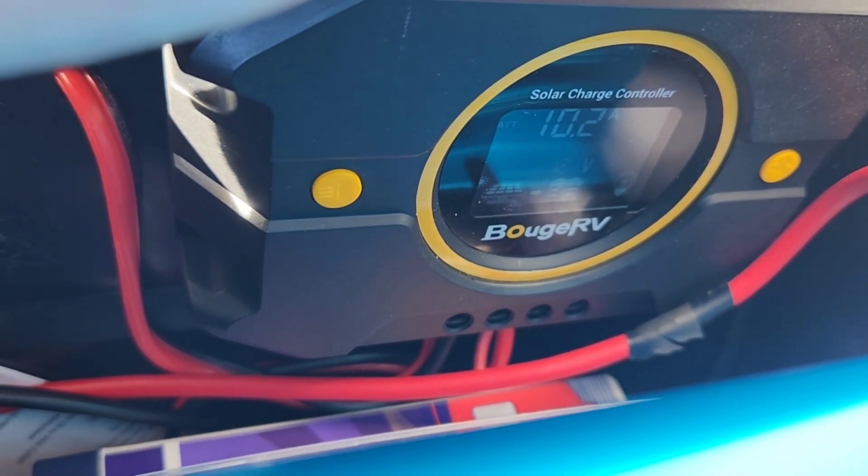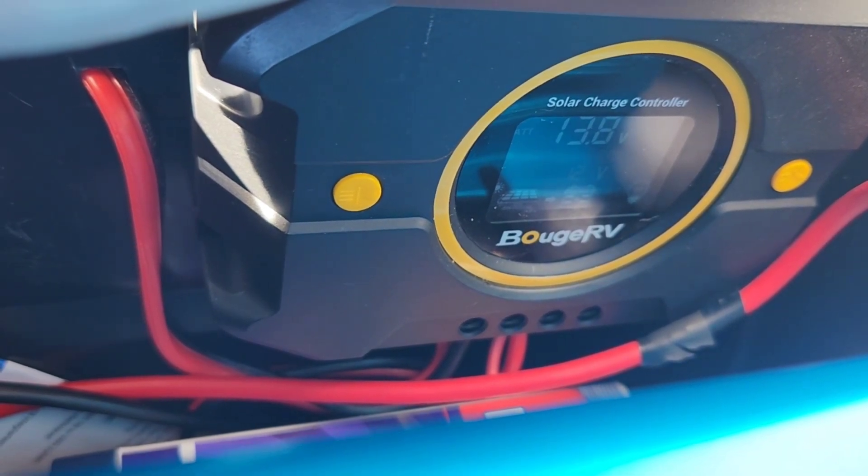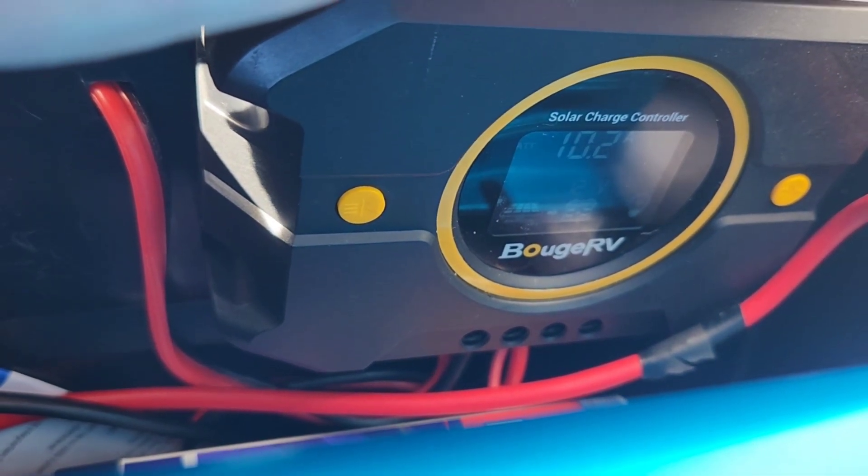As you can see here, it's taking in 10.2 amps, which is really good — it's close to the advertised 10.4 amps. So on a good sunny day, this can recharge your small units.